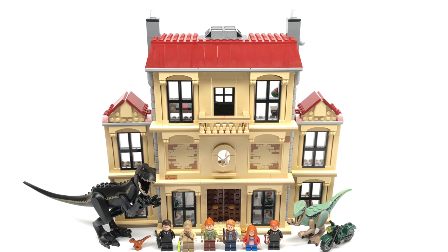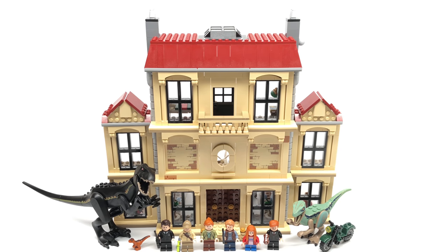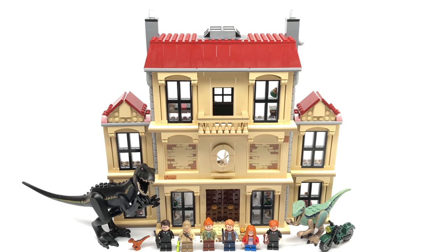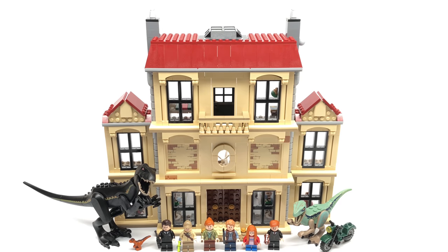I do like the minifigures even though a lot are reused from different sets, but now I don't have to buy that helicopter set. The exclusive judge is great and Macy is great for that torso. With all that considered, I'd rate this one a B. I love the exterior and a lot of the figures. I like the play features and the details in the bedroom and the laboratory. But with so many empty areas, it's hard to recommend a $130 set — this would have been better priced at $100. Hope you guys enjoyed this video, I'll see you guys later. Peace out.